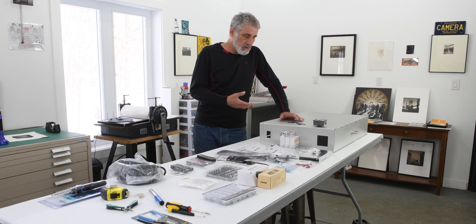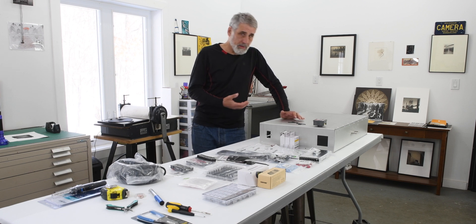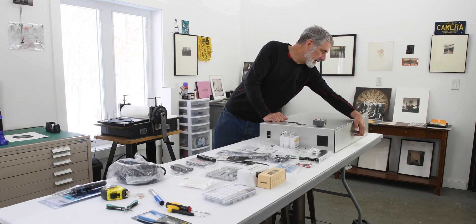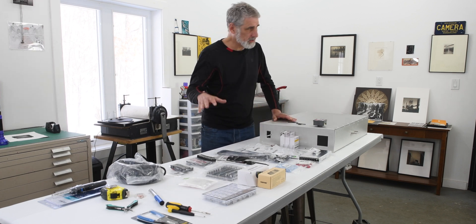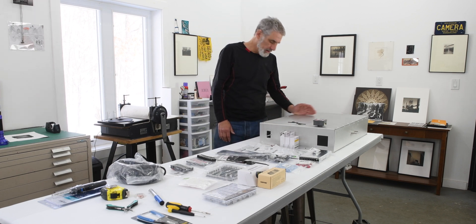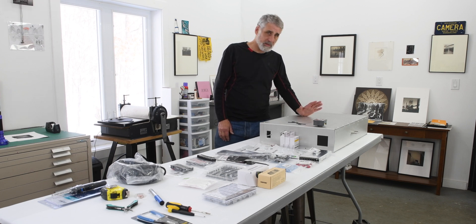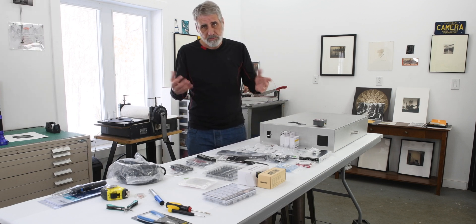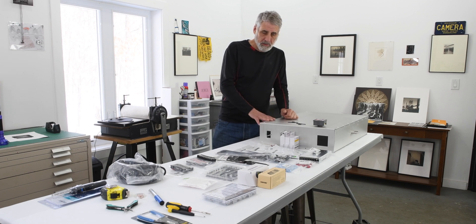I ordered this one back in November of last year, got it in December, and I'm just now starting to put it together. It's a really great product — it's got a door on the front, die cuts for different materials and components we'll be putting in. I highly recommend going with this if you're going to build one yourself. You could also put all these components into a box of your own design, but this is a pretty easy way to go.